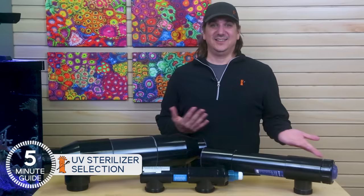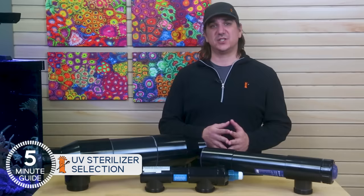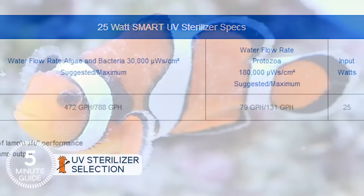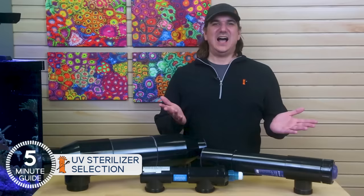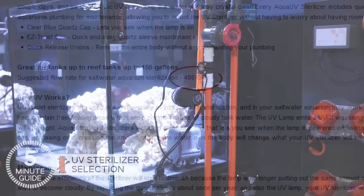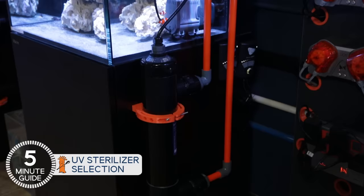There are differences in approach between the two brands, and it's wise to consider what you're using the sterilizer for when selecting one. Most of this comes down to suggested contact time, UV dose rates, and flow rates. Rather than guessing, make sure to use the suggested flow rates for the intended purpose — generally slower for fish parasites or faster for bacterial and algae control. Aqua Ultraviolet takes a more generalized, easy-to-implement approach, with a 25-watt unit suggesting about 2.5 times tank turnover per hour, or 400 gallons an hour on a 150-gallon tank.